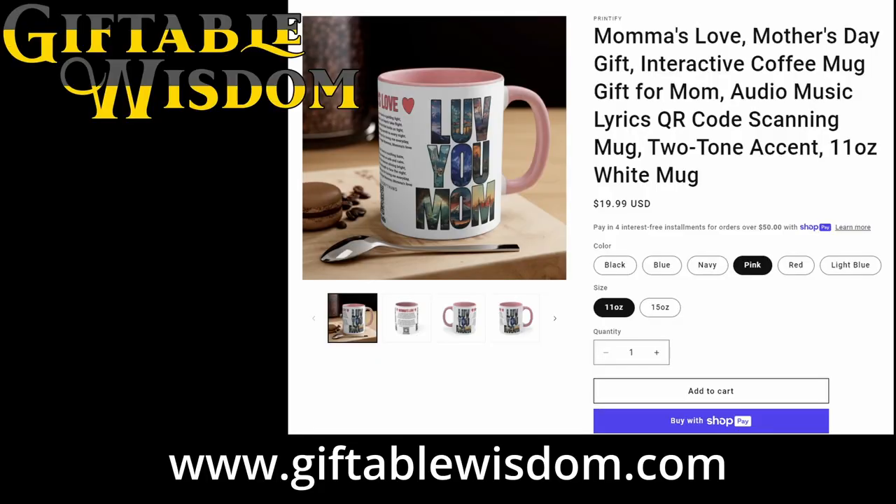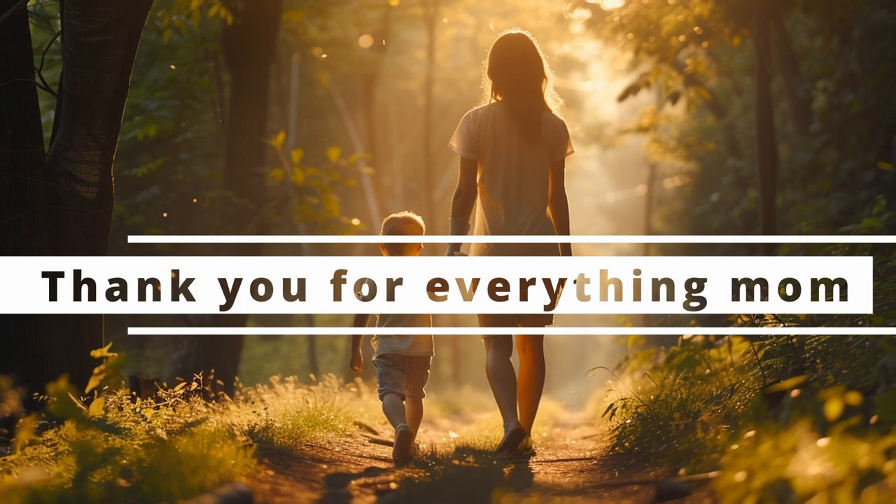Get your audio mug now. Available at giftablewisdom.com.